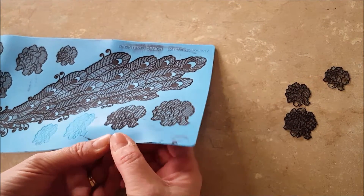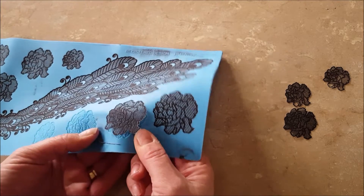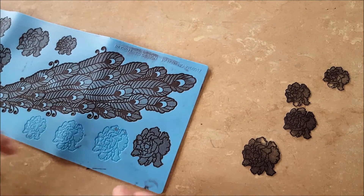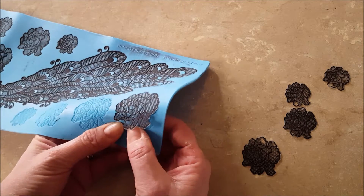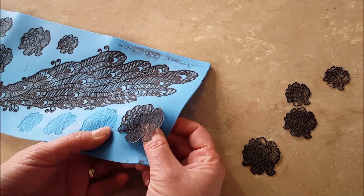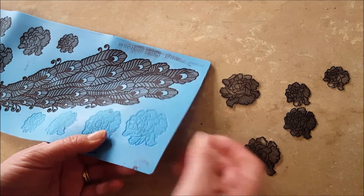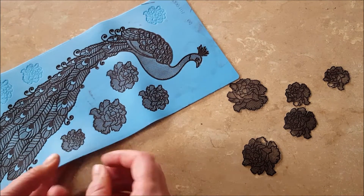I've left this mat overnight to dry and these are coming off rather good. I'm going to get these flowers off first before I turn this peacock.